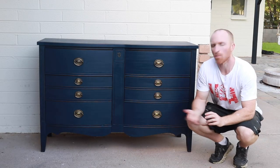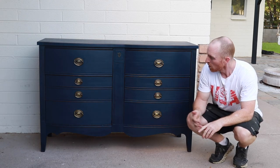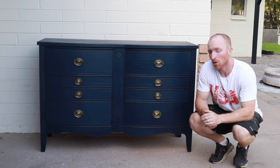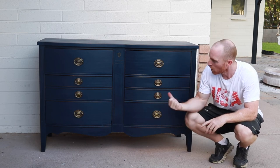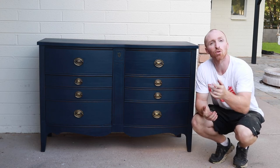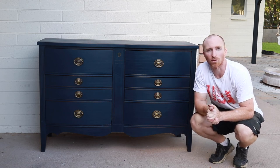Here it is completed. We took all the hardware off, pulled the drawers, sanded it down, wiped it down, and vacuumed it out. We painted it with Bare priming paint in dark navy, then scuffed it up a little bit to give it a vintage worn-in look, waxed it, and the end product is pretty amazing. If you like this project, like many of our others, subscribe to our channel. Let us know what you think of this piece, and we'll keep trying to do some pretty cool pieces for you guys.